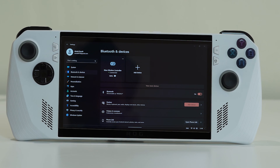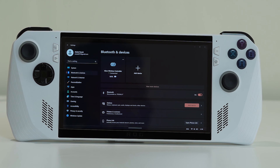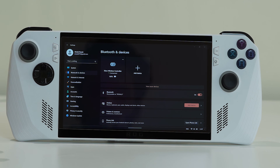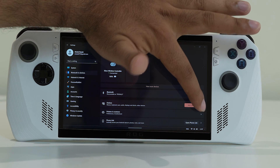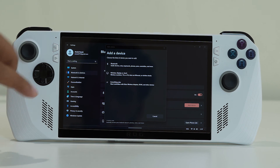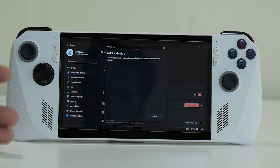After confirming Bluetooth is on, the next step is to remove devices that are already connected and re-add them. If any device is already added, remove it first. Then tap on the 'Add Device' option, select Bluetooth, and add your device back. This fix has worked for many users.